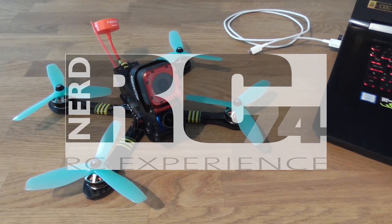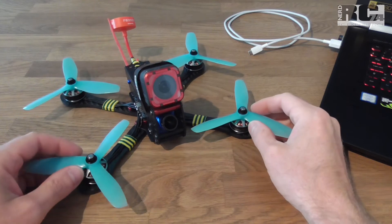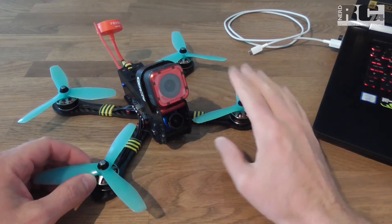Hi and welcome to a new Tech Stuff episode. Today I'm going to talk about inverted motor direction with KISS FC installed on a race quad.